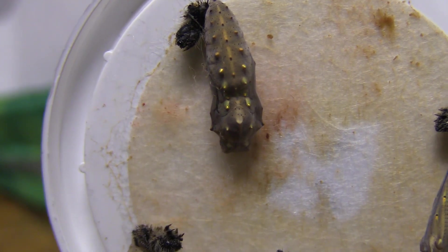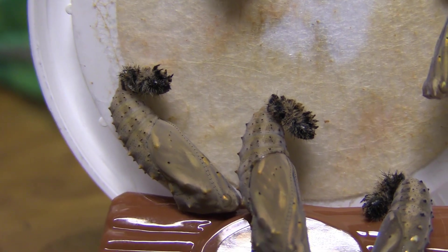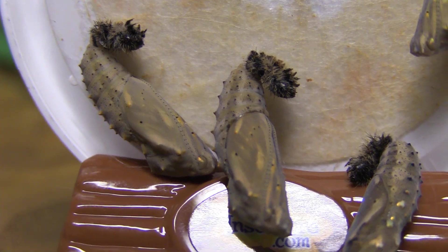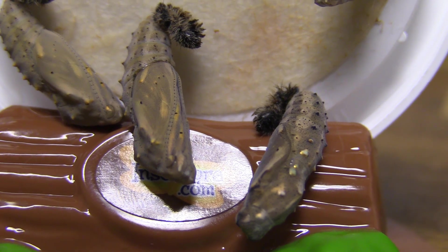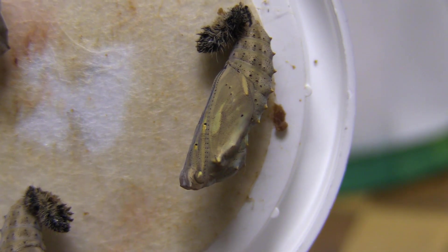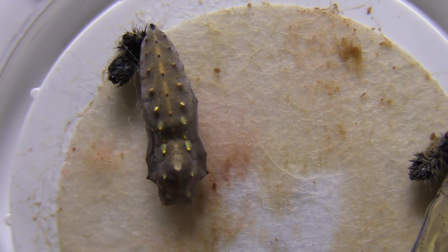Hey guys, really excited to bring you this video today of the Insect Lore Butterfly Garden Kit where we grow some caterpillars from the baby stage all the way to live butterflies. Today we're actually removing them from their cup and putting them in their enclosure, as they're all chrysalids now. We have to open it up and move them in there. We're excited to show you some really neat HD close-ups — you can probably see a little of that on the video right now.